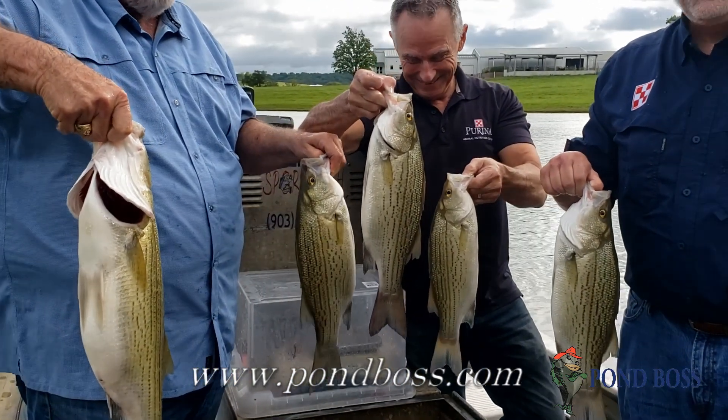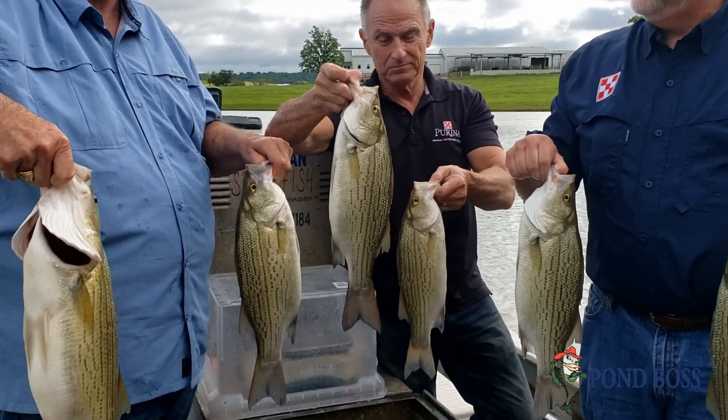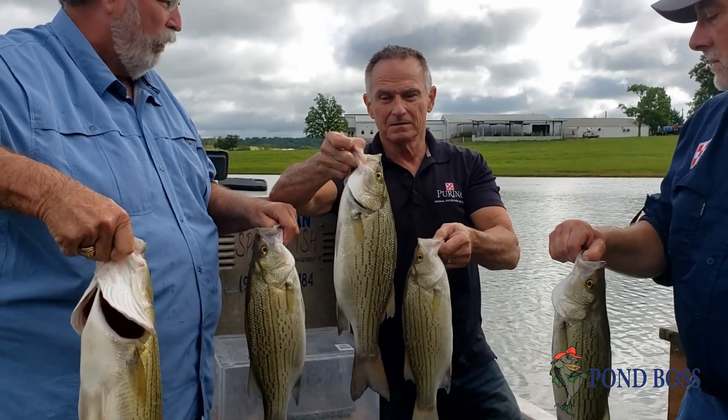These fish are about three years old, maybe four — we stocked them three and a half or four years ago. So, Kurt, tell us a little bit about the feeding programs you've had going on here.